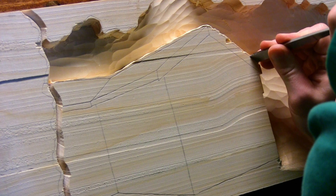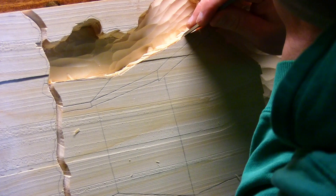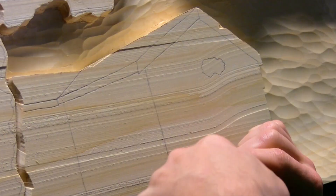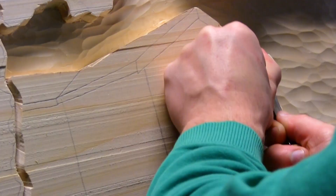After lowering the background, I precisely outlined the edge of the cabin all the way around using a straight bench chisel. It's important at this step to make sure my strokes are vertical. If I accidentally undercut or slope out, it's going to throw the perspective off of the cabin when I start to shape it.